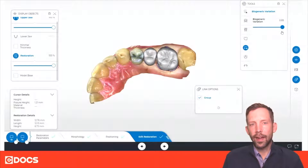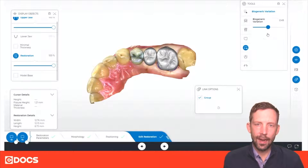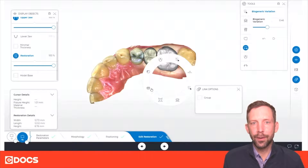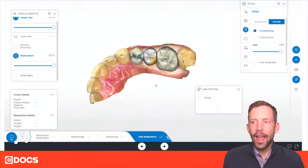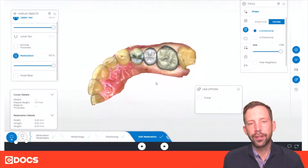Now as I move the slider back and forth you're going to see not only am I getting different wear patterns that might fit this patient a little bit better, but I'm getting deeper anatomy. In the past the deeper anatomy wouldn't matter because we couldn't mill it anyway, but with this new feature of extra fine milling with the 0.5 millimeter burr we might be able to do that. So here we're using our tools to finalize this restoration with a little bit more wear on the tips and a little bit more anatomy, to get it more idealized before going to the manufacturing phase.